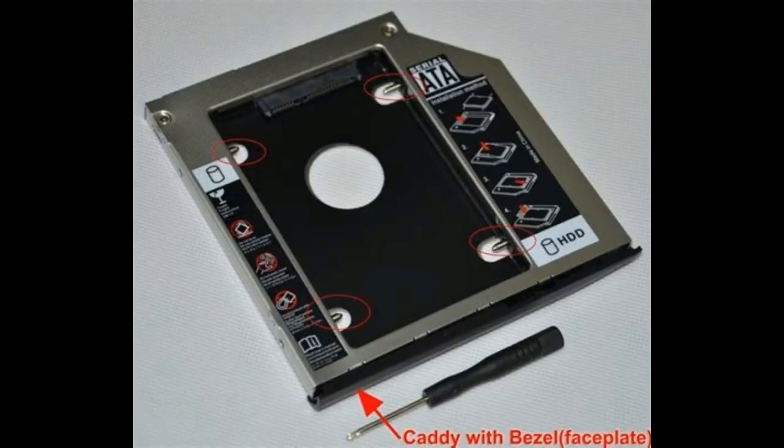The eighth component is bezel. The bezel is the front face plate provided on most hard disk drives. Nowadays most HDDs are connected internally and are hidden from the PC user.